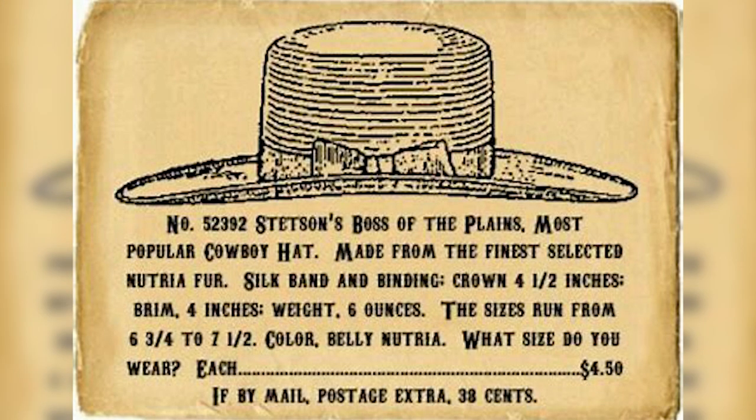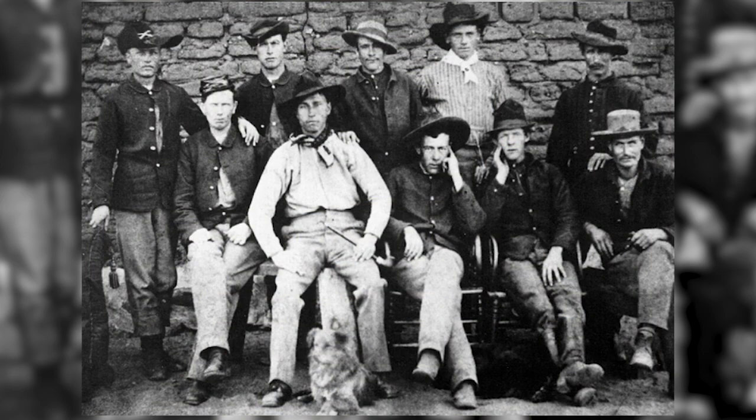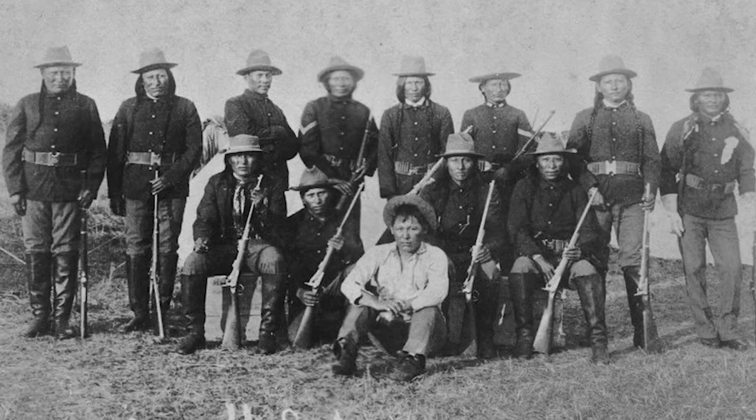Stetson immediately returned east to Philadelphia where he started the John B. Stetson Company with $100 of capital and began mass-producing his signature hat. It was an instant success and despite its high price — literally a month's wages for the average cowboy — it became the hat of choice from St. Louis to San Francisco. The hat gave the appearance of the wearer being in charge, so Stetson named it Boss of the Plains, though it quickly became known simply as the cowboy hat. These Stetson hats became part of the US Army uniform after the 1872–1876 regulations introduced a black felt hat for field use.